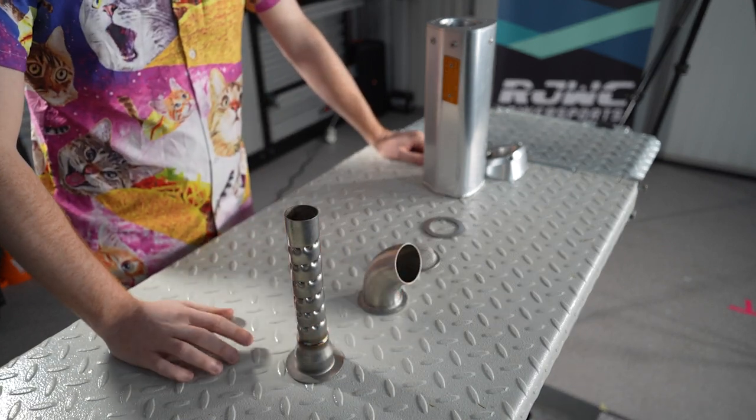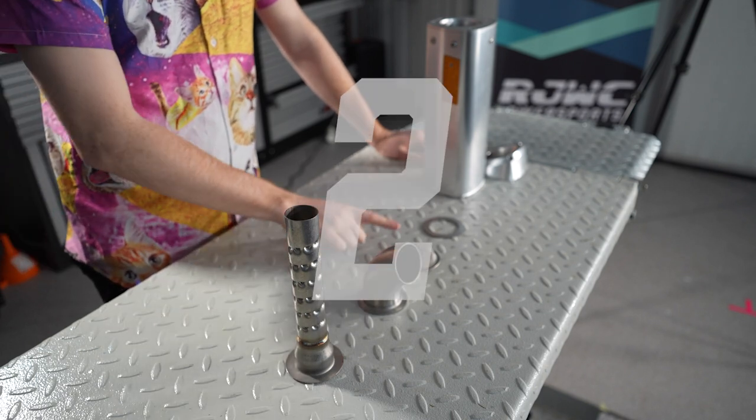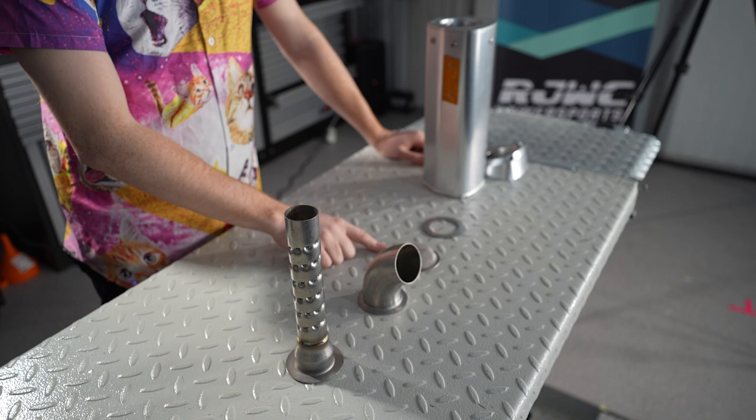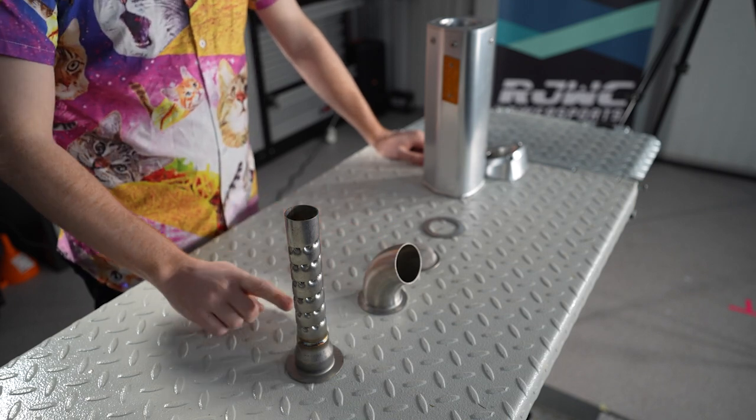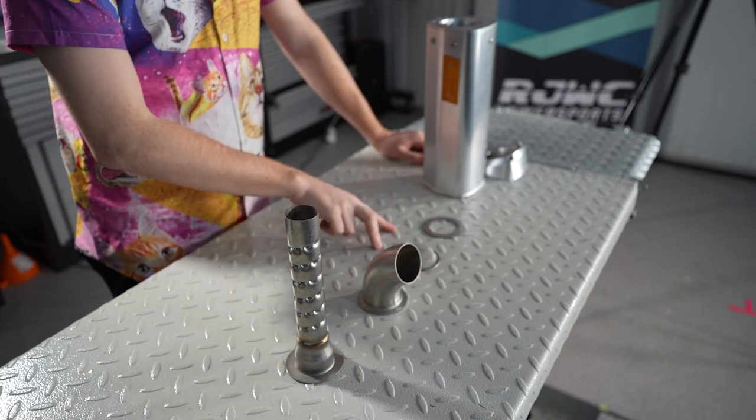Now it's very important when you install these into your exhaust — you only ever use two of these at a time, be it a spark arrester or downturn pipe, spark arrester or quiet core, or any combination, but it can only be two of these.